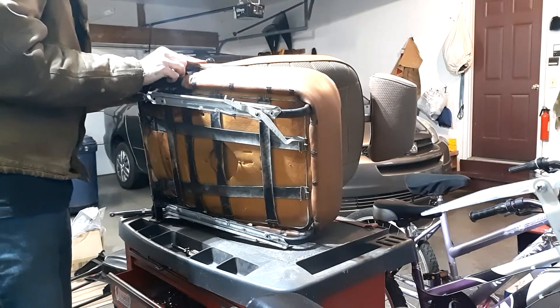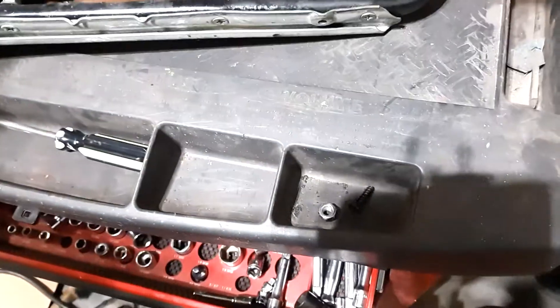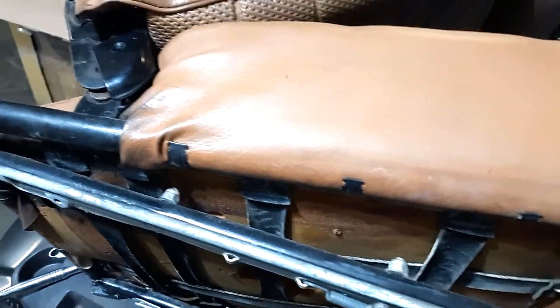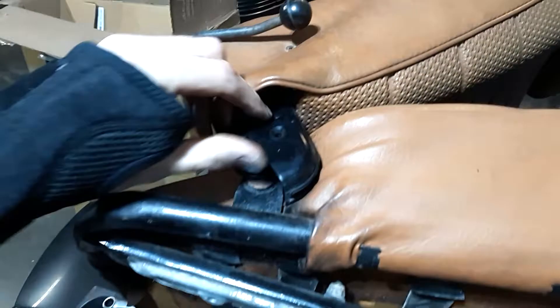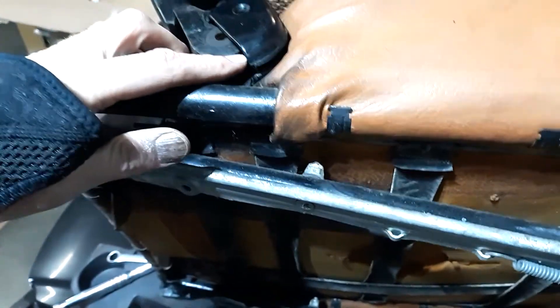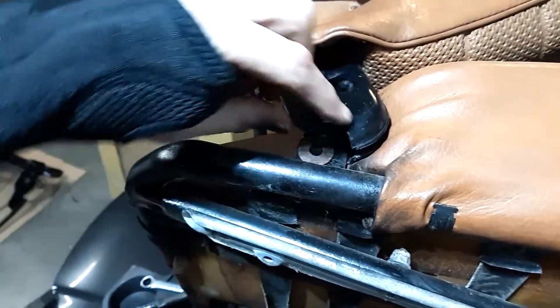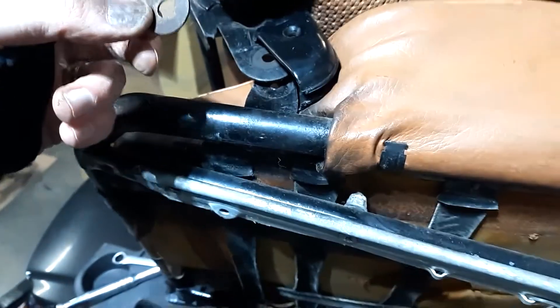If you're doing the restoration, make sure you bag and tag everything. Here's an important note: I took that nut and bolt out. There's a plastic cover and there's a washer in between the bottom and top piece here. Don't lose that one, and just remember that it goes in there.